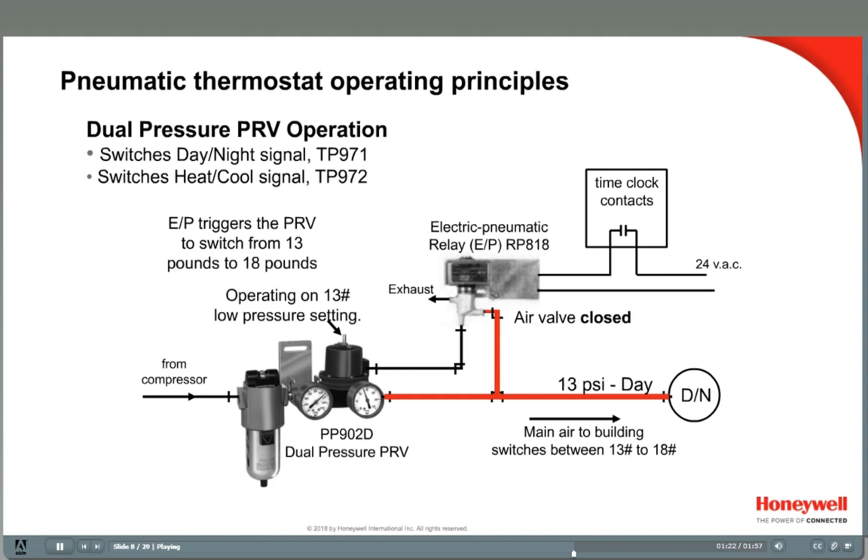A diverting switch is often used to manually switch a heating-cooling system. In this example, the PRV has been set to deliver 13 pounds main air supply to the building, so all the thermostats are in the day set point. When the time clock contacts close at the end of the occupied time period, say 6 pm, the EP relay is energized and the air valve opens. The 13-pound main air pressure is now fed into the top port of the PRV's diaphragm, causing the output to increase to the secondary setting of 18 psi. Now all the thermostats connected to this air supply will automatically change their set points to the night setting.